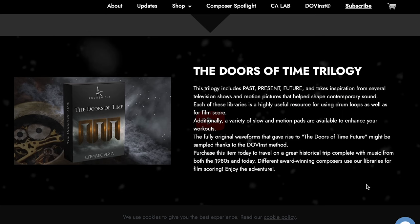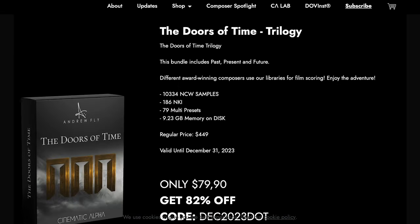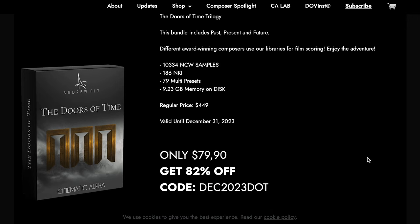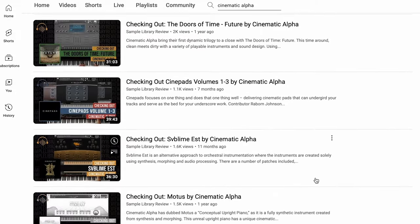Cinematic Alpha has a big sale going on with up to 82% across a wide range of their instruments and bundles. Big deal this week — Doors of Time Trilogy, 82% off, now just $79, normally $449. I'll include a link over to the Cinematic Alpha playlist as well if you want to hear reviews of any of those instruments in action.